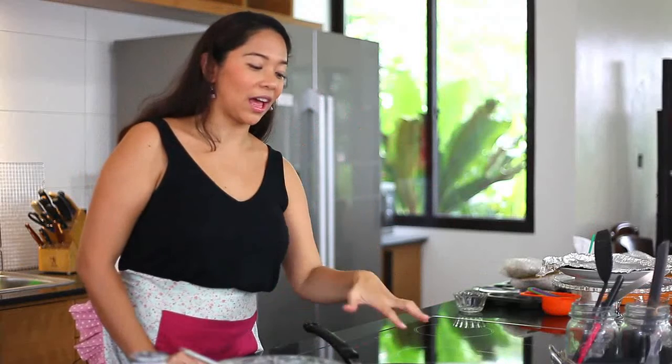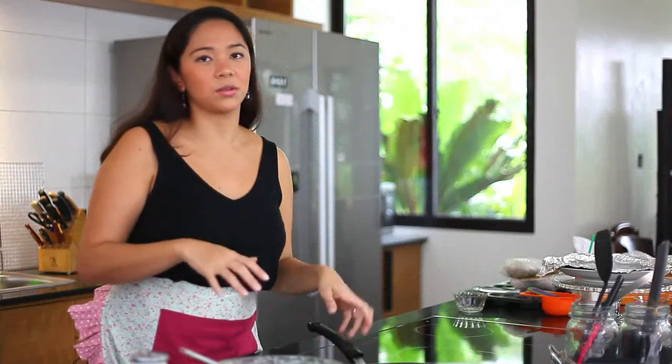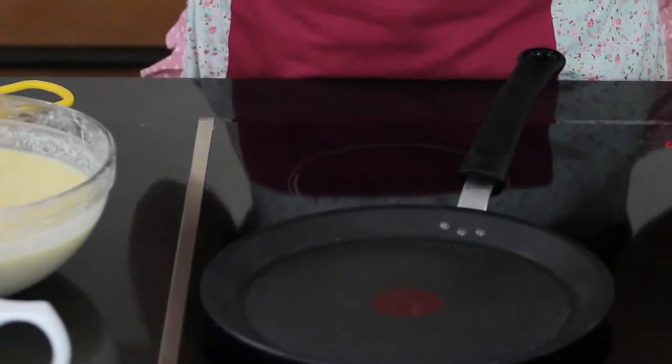Like I said, I grew up eating crepes, so I do have a crepe pan. It's a flat pan. But if you don't have one, you can always use any frying pan. Make sure that it's a coated frying pan so that it doesn't stick to your pan.